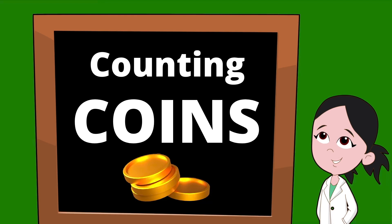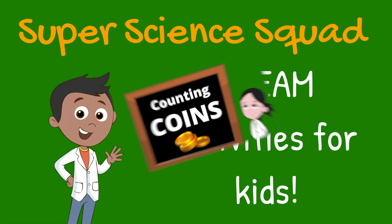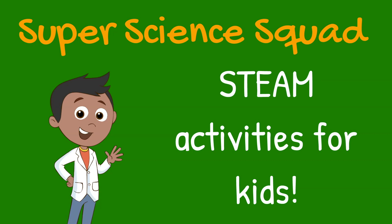Thanks for joining us to learn all about coins and how to count them. Be sure to subscribe to our channel so you can stay up to date with the latest and the greatest. We look forward to seeing you again soon — bye!